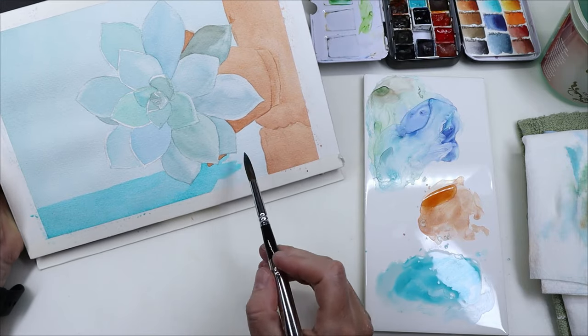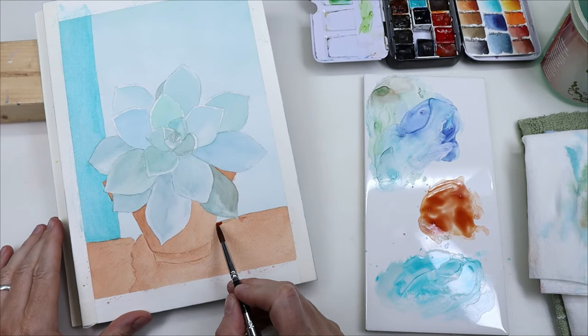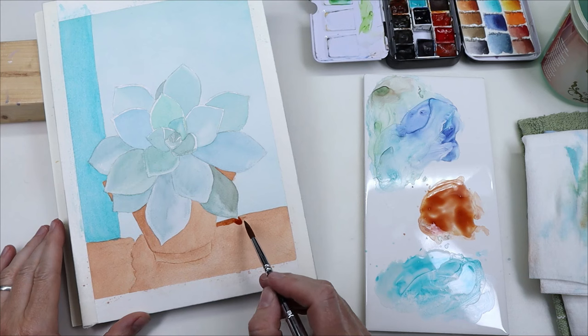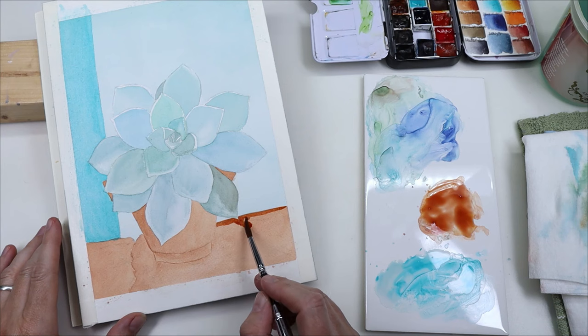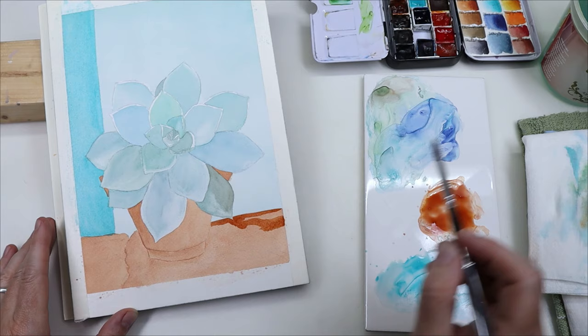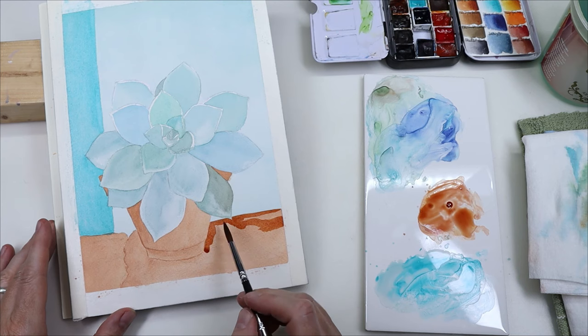Then I added my second layer, and for that I just used the exact same wash of burnt oxide except a little stronger with less water, to do the shadows under the plant, on the pot, and the shadow of the pot on the wall.